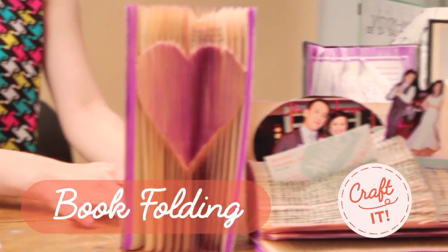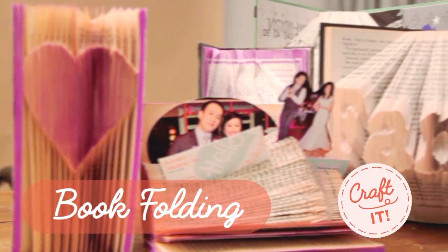You can use it to decorate your room or your living room, and to hold your business cards and pictures.